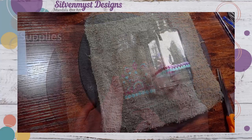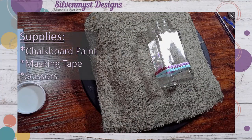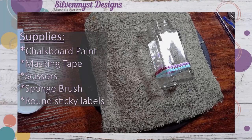For tonight's project you want to make sure to have chalkboard paint, masking tape, scissors of course, a sponge brush, and a few round multi-use labels.